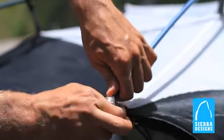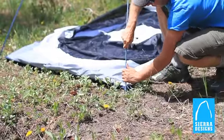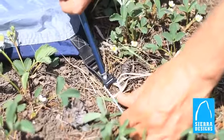Setup is easy — Jake's feet, swift clips, H and C clips, and ball cap connectors. You'll have this tent up in a matter of minutes.